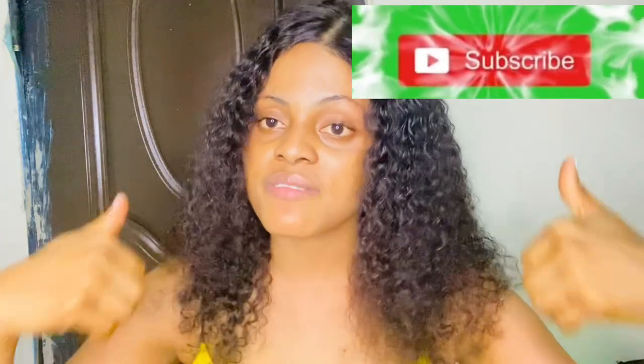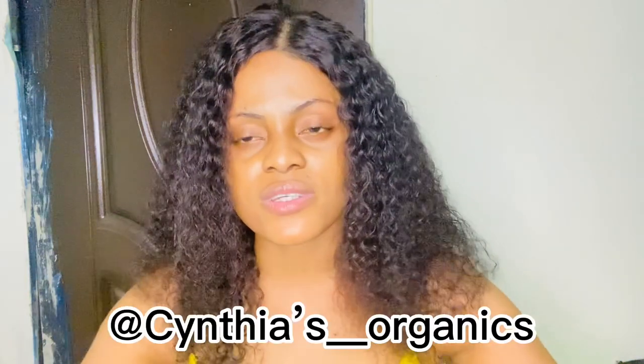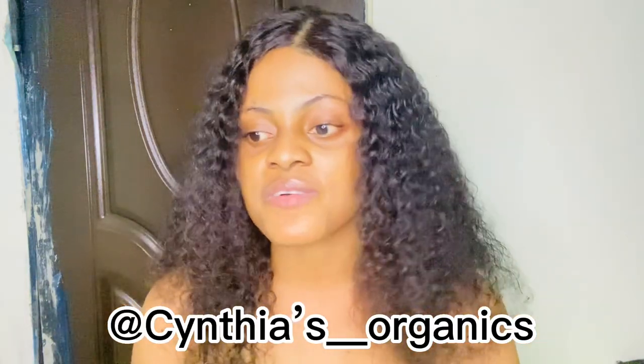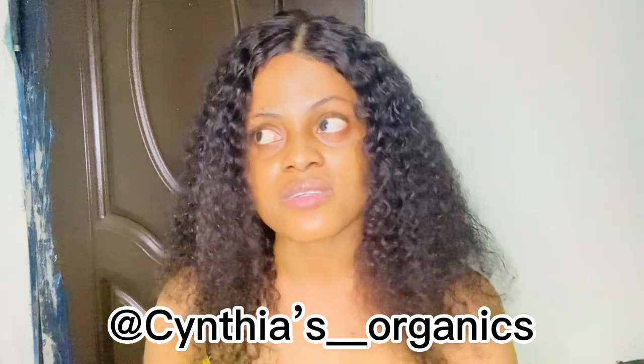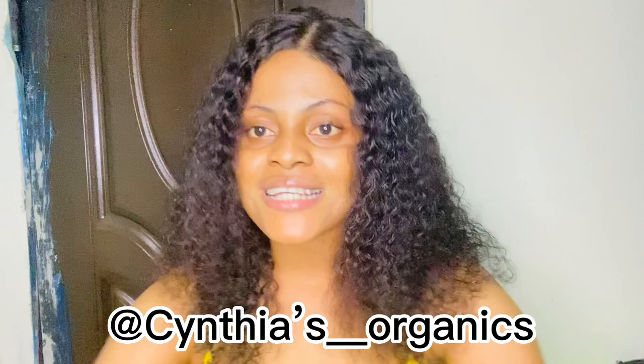That's the end of this video! If you enjoyed it, please subscribe to my channel, give it a thumbs up, and comment below to tell me what you think. Don't forget to share with your friends, and follow me on TikTok — my TikTok is all about my life. See you guys in my next video, I love you guys so much, bye!